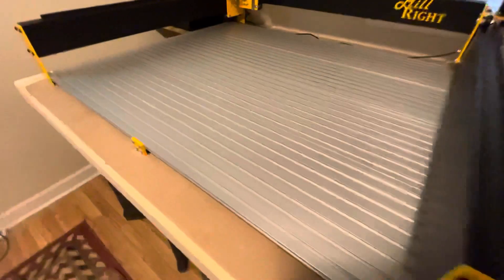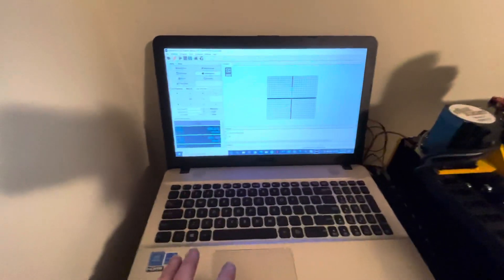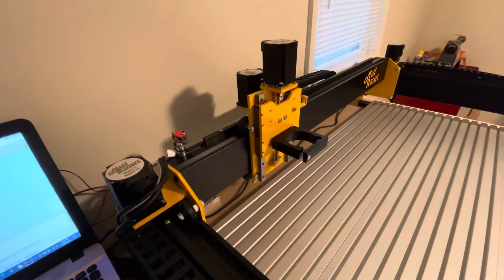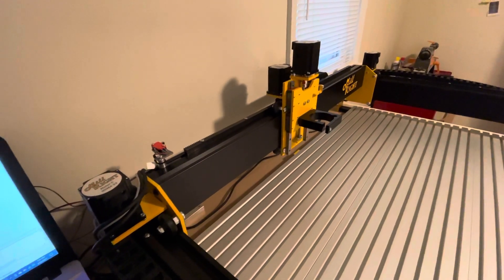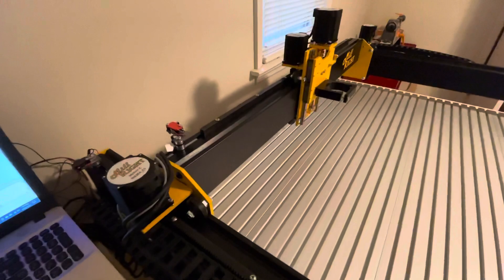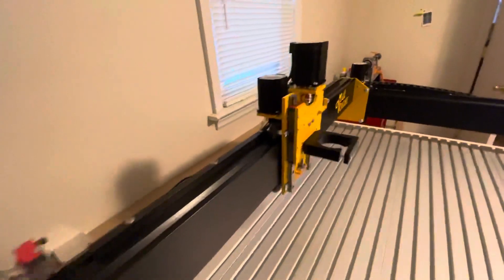I opted for the bed and the homing switches, so I'm running UGS on Windows 10. Feed rate is set to 12,000 and it's typically 50. These are the micro switches — there's the X, Y, and the Z right there.